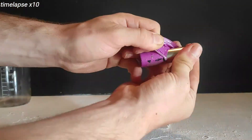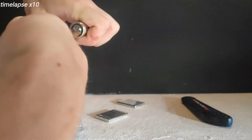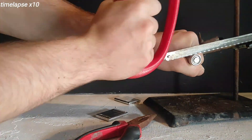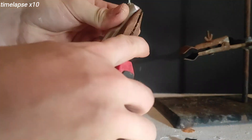We start by peeling the plastic casing to be left with only the metal shell. Then we open them using something sharp or even a saw.